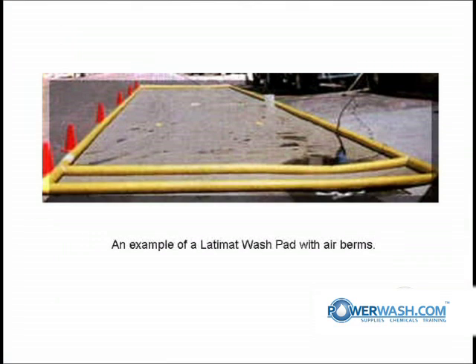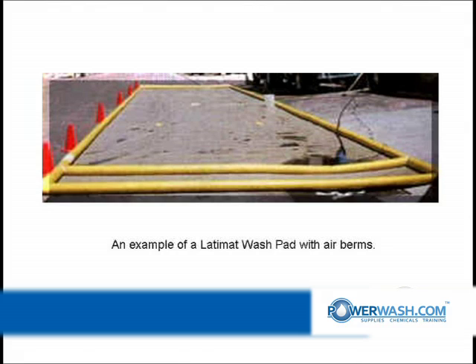Here's another example of a ladder mat for washing your truck on. On each end, it's got a separate dammed area there to help capture the drag-off, and the vehicles just pull across that.